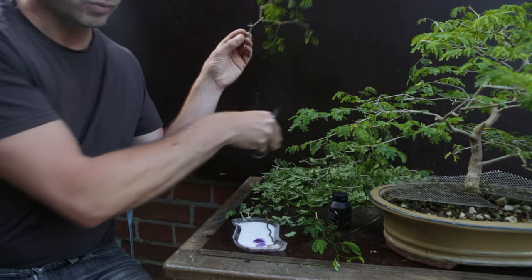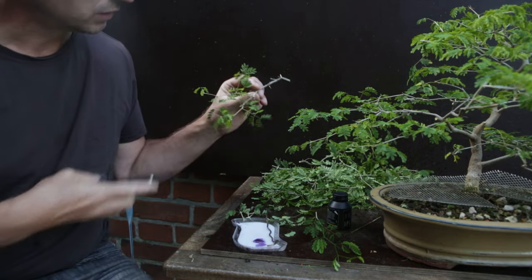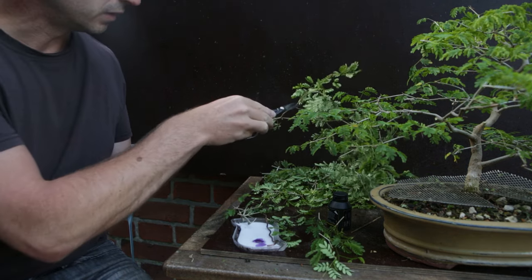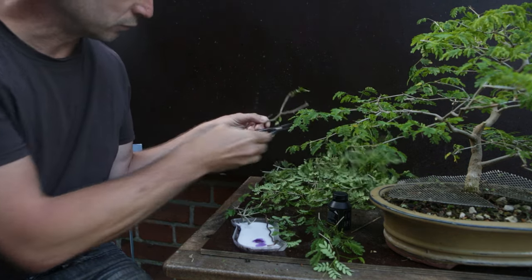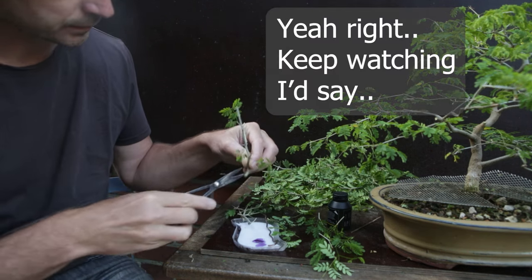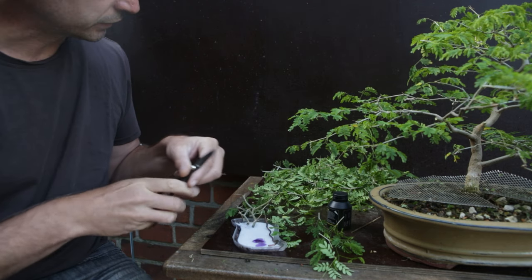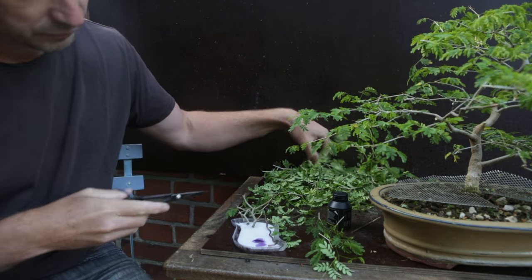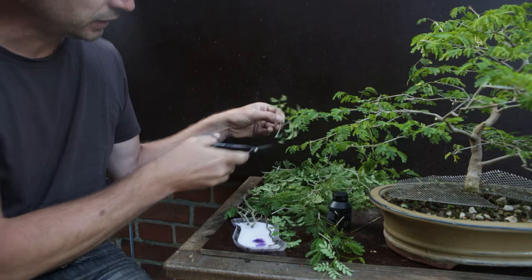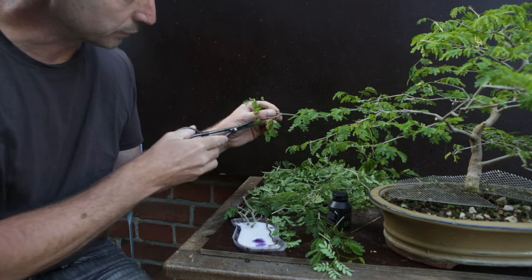I don't know up to what thickness cuttings will root, but I am going to root this one — I think it will work without a problem. I find rain trees to be a little bit like weeds; they root and grow very well if the weather is nice and warm. I let these sit for five or maybe ten minutes on purpose so that the rooting hormone can really be drawn into the living tissue before I plant it up.